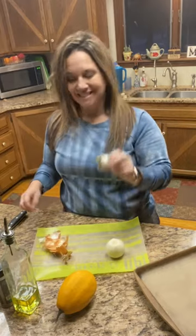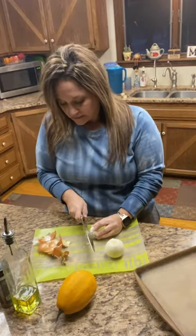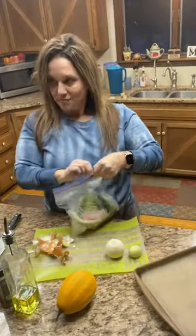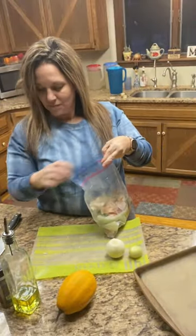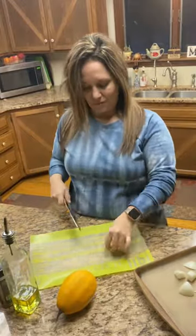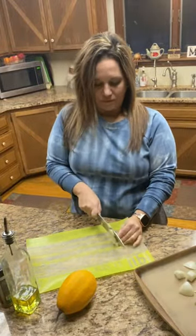How about an elephant head garlic? This is awesome — if you've never tried these, you definitely should. Check that out. Make sure you recycle your veggies and your elephant head garlic. Just slice that into small strips.